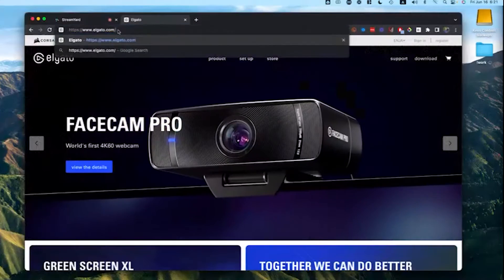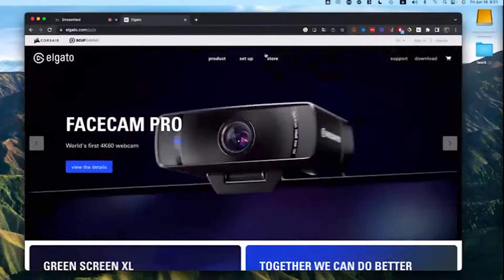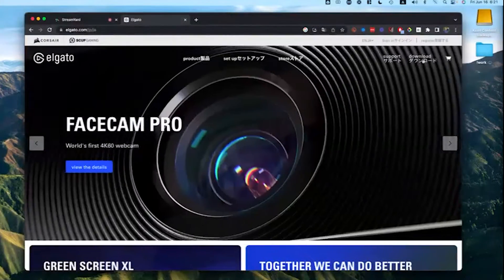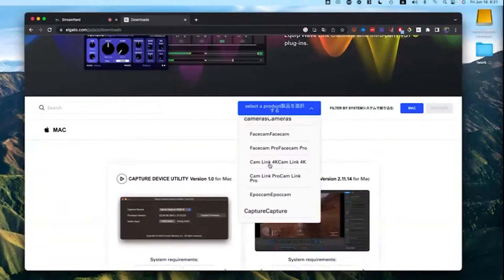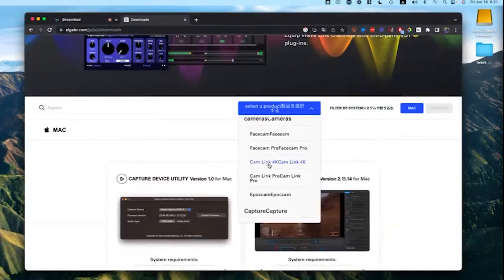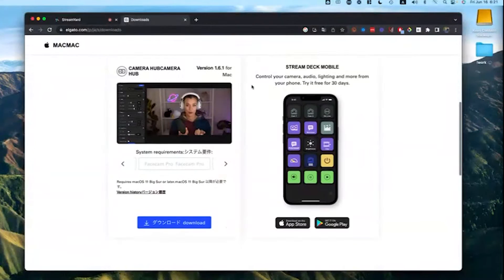Below this video there should be a link and it's going to take you to elgato.com. I'm in Japan right now so it's showing the Japanese site, but at least it's in English. Let's go to the download section, and in the download section we're going to go straight to Cam Link 4K. That's right — and I'm in the Mac section right now, but it's very similar on the PC.